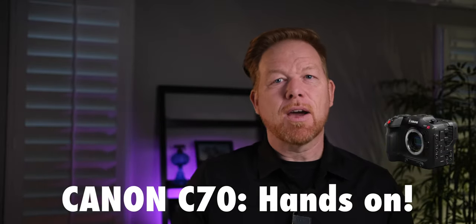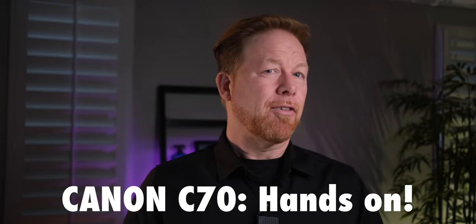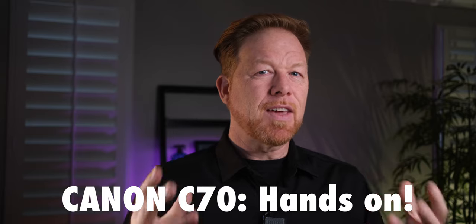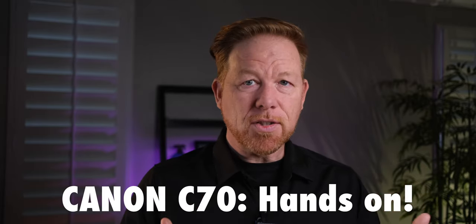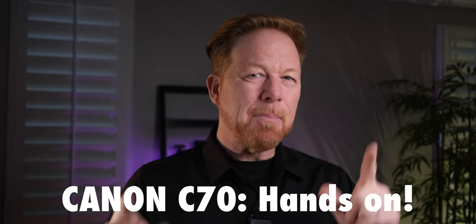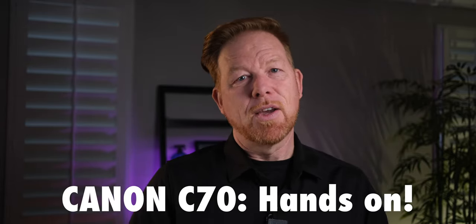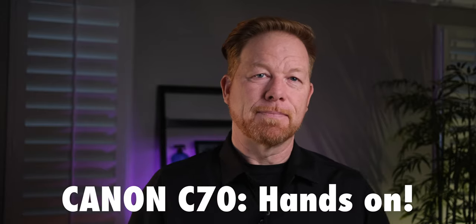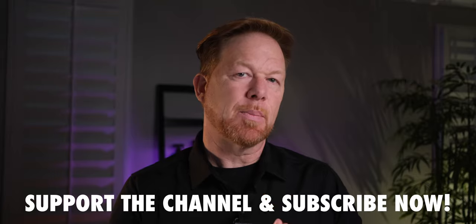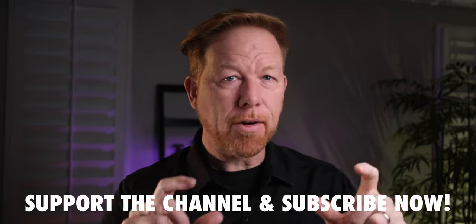In a recent video I reviewed some of the key specs that make the Canon C70 interesting for anyone interested in a dedicated cinema camera — a video that shared my thoughts from research and study, but not real-life experience. Today I'm back to share what sticks with me after a whirlwind couple of days hands-on with the camera. Two themes stand out from this experience: the versatility and the accessibility. While those might seem a little abstract, let me draw a more concrete picture for you.